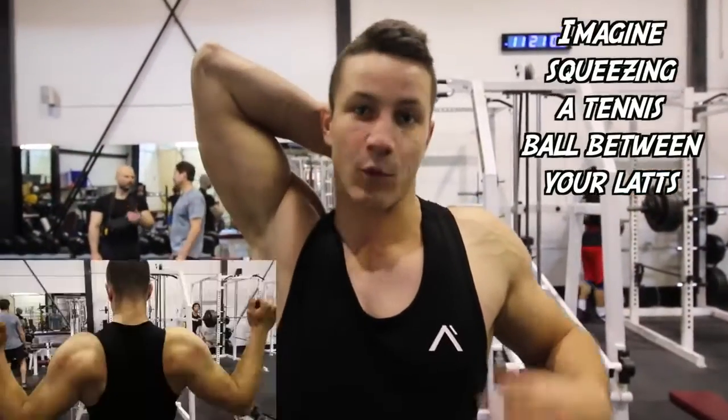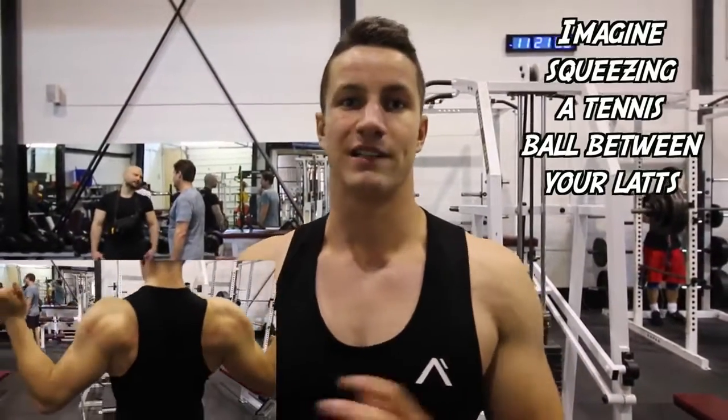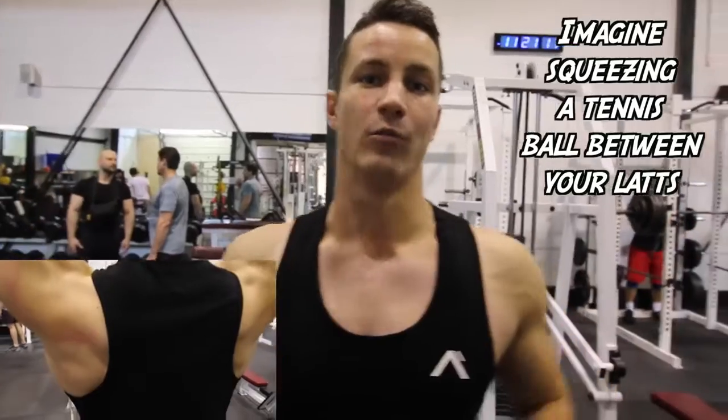This is one of the biggest tips I can give you. What you want to do is imagine that you're actually squeezing a tennis ball in between your lats, and what that's going to do is retract your scapula and really bring in those lats and traps to work more and build more muscle.